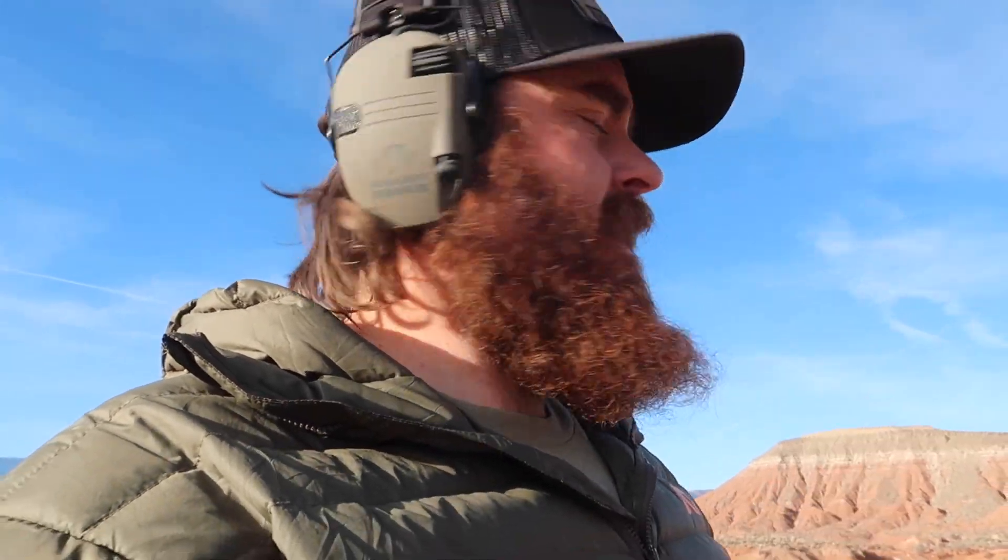The first shot hit a little bit high with my hash mark, so I compensated on the second and third shots and hit it pretty close to center. For 779 yards, never having messed with this gun before, and using no turret adjustments — just the hash marks — yeah, I'll take that.